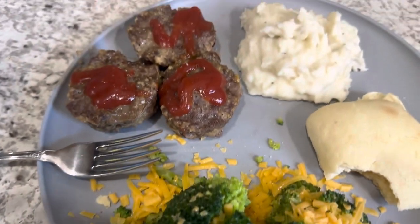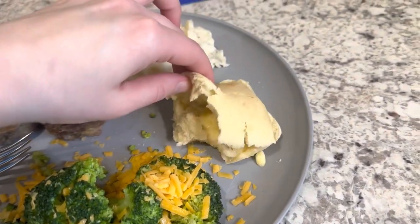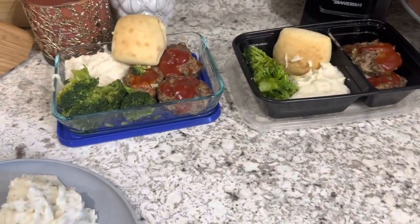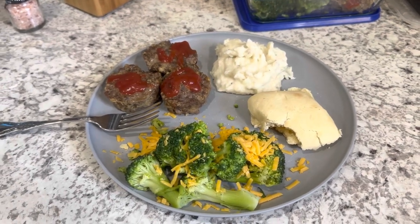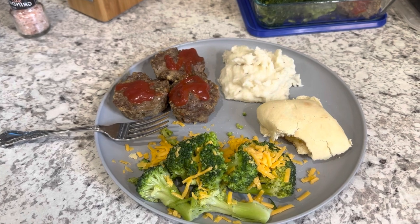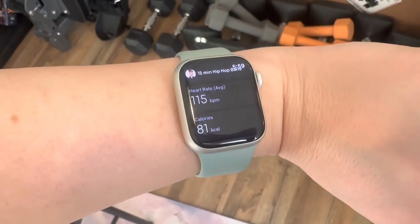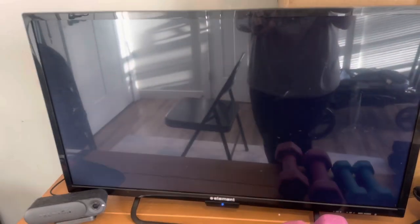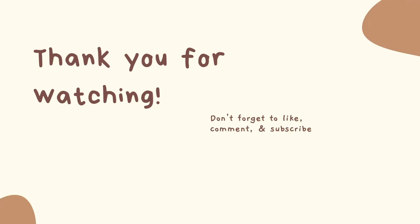Here's dinner - broccoli with a little cheddar cheese, three meatloaf muffin cups, a serving of mashed potatoes, and I actually had room for a roll. Total calories for dinner were around 800, which is high, but I made it work because I skipped other snacks and dessert. After dinner I got a workout in - a barre class with Ali Love - definitely an arm burner. That was 139 grams of protein for the day!